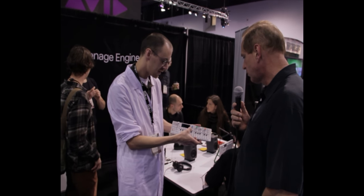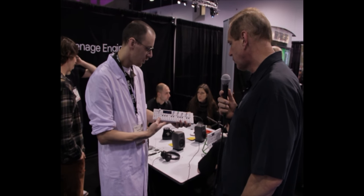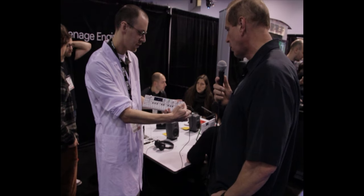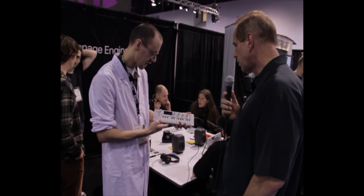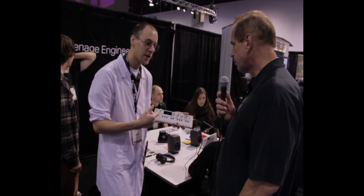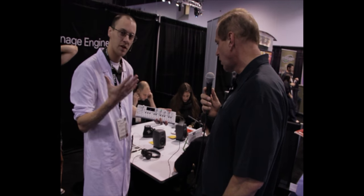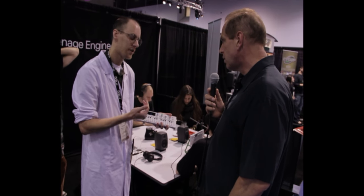We have a drum machine sampler — both sample-based and synthesis-based — so you can tweak your own sound and load your own samples. We have a built-in microphone so you can sample right away. We have built-in FM radio, so you just plug an antenna in here and you get a radio signal. You can sample right off the radio.